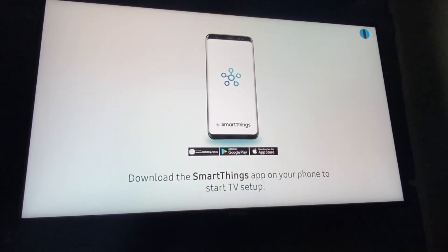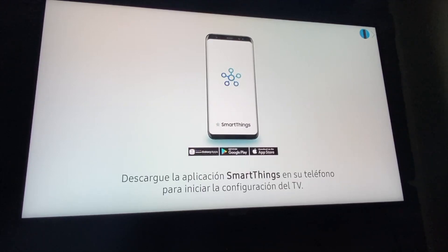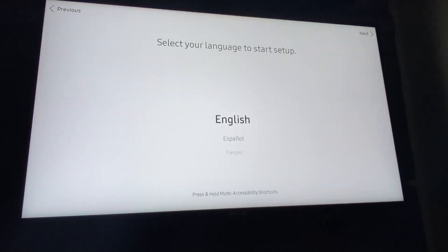Welcome. Please download the SmartThings app on your mobile to start TV setup. I already have the SmartThings app installed on my phone. Press the right button to set up the TV with the TV remote. Please select your language. We are going to go ahead and get it set up with the remote control instead of going through the SmartThings app.